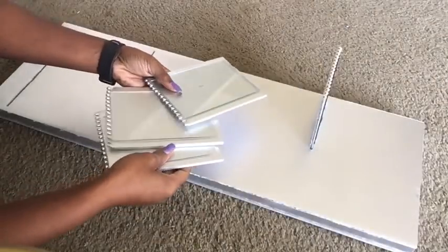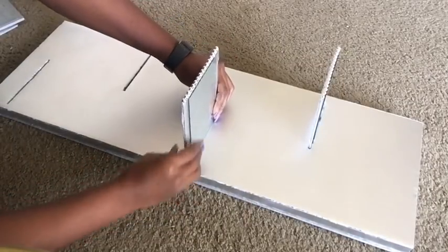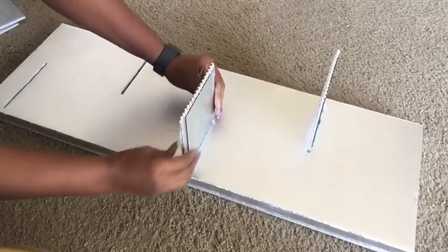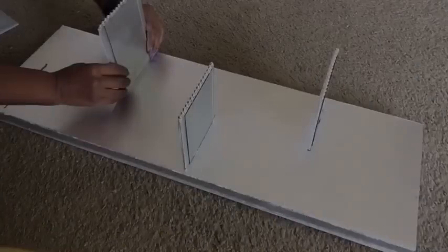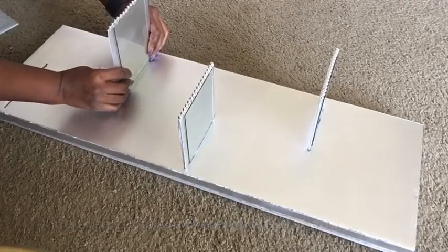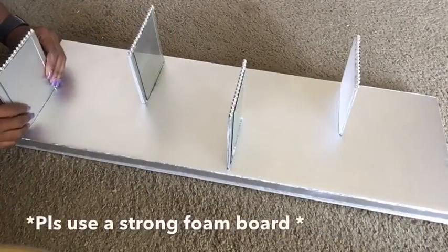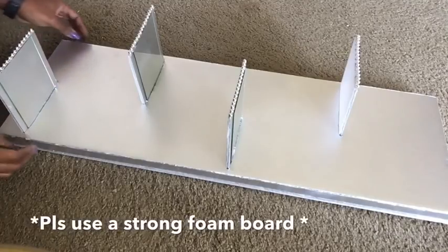I repeated the same step for all four, and now I'm just going to insert them into the openings I made on the foam board. This is going to make it strong because it's going to pass through the first board and the board at the back. I used the foam board that I got from Walmart, and I'd like to emphasize to use a strong foam board.